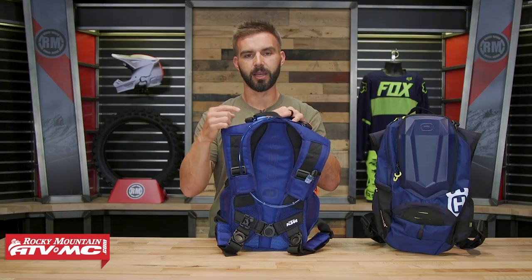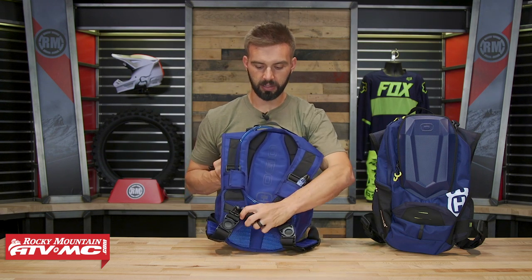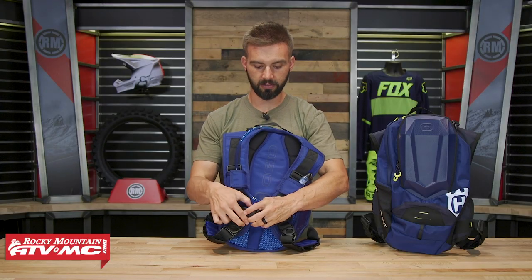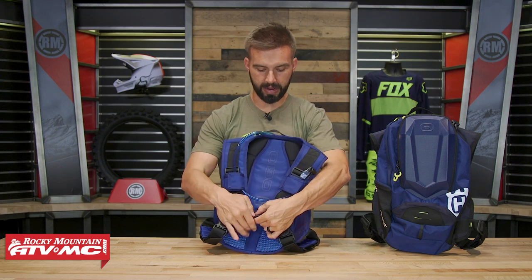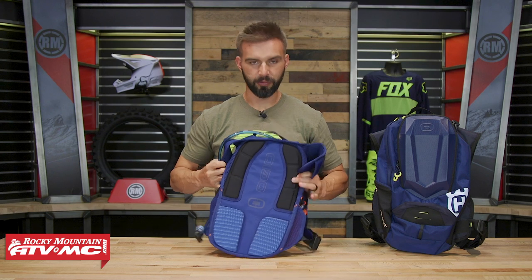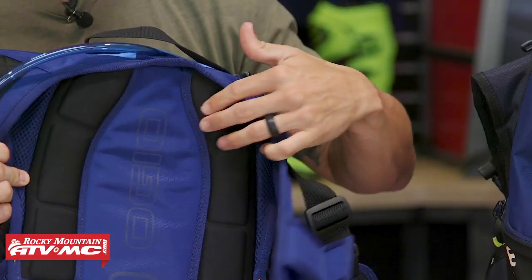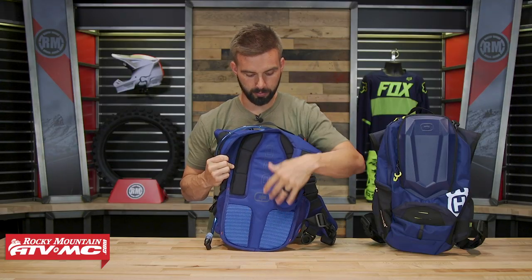The sip tube comes down the right side, but you can route it down either side if you want. There's a clip on the right side of the bag, but you can take it off and move it to the left side — a couple of different options there. Underneath all that, you've got some nice padding. The shoulder straps have padding along with mesh to help this thing breathe, plus shoulder pads going along the back and mesh padding down along the bottom as well.